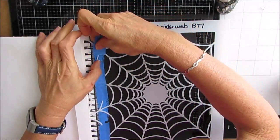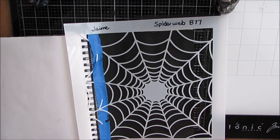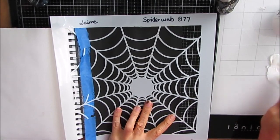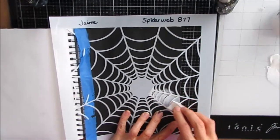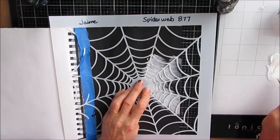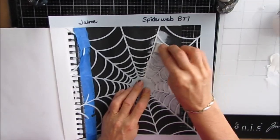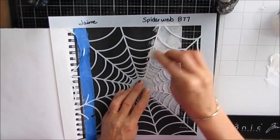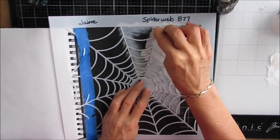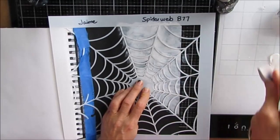I will look for other videos where I'm reversing the stencil using this technique and I will link it — it will be in the eye cards in the top right hand corner or it may be an end card, so look for it there. Now I'm coming in with TCW White Gesso with a makeup sponge. I'm holding the stencil down — I don't want it to move — and I'm putting light coats of the gesso on top. You can get a sneak peek of how this will look.